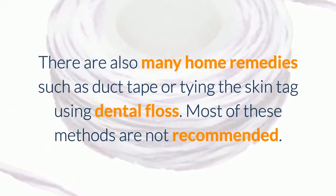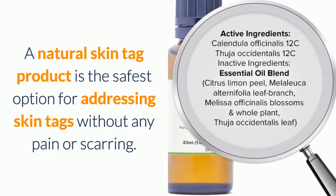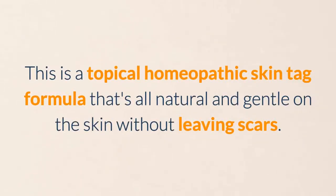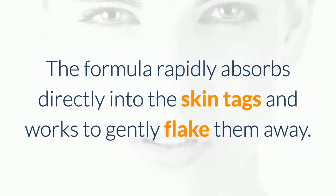Most of these methods are not recommended. A natural skin tag product is the safest option for addressing skin tags without any pain or scarring. For safe, natural, and pain-free removal, we recommend this skin tag removal formula found at www.skintagformula.com. This is a topical homeopathic skin tag formula that's all natural and gentle on the skin without leaving scars. The formula rapidly absorbs directly into the skin tags and works to gently flake them away.